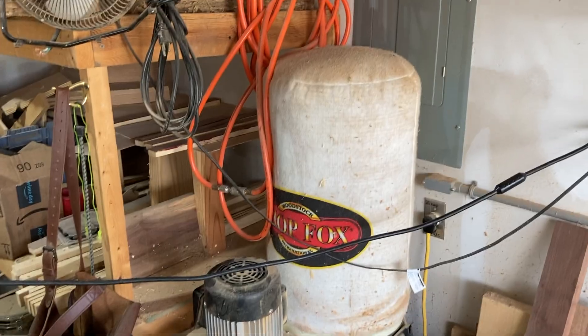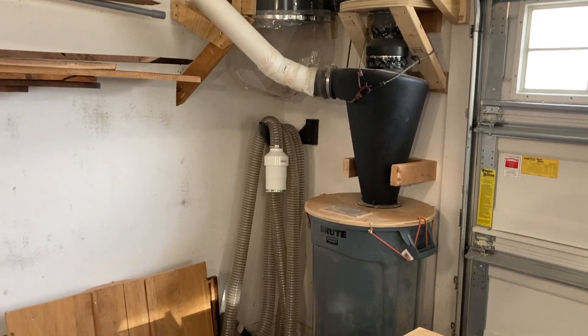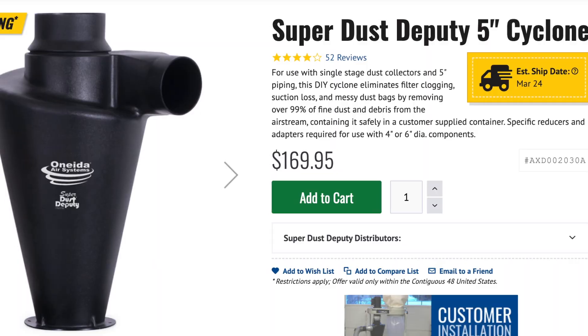Hey, what's going on everyone. In this video I'm going to share the data that I collected as I upgraded my dust collection system. I went from a one horsepower Shop Fox dust collector to a two horsepower Harbor Freight. There are tons of videos on YouTube of woodworkers upgrading to this two horsepower Harbor Freight and adding filters, the cyclone, and PVC pipes.